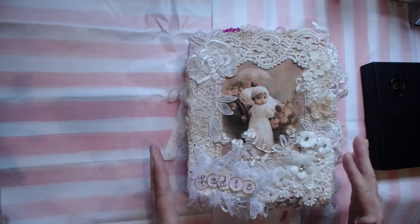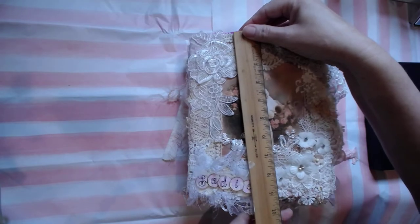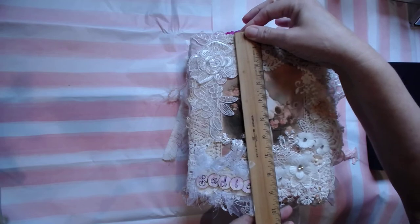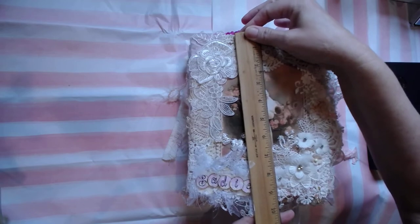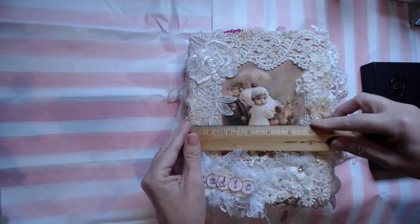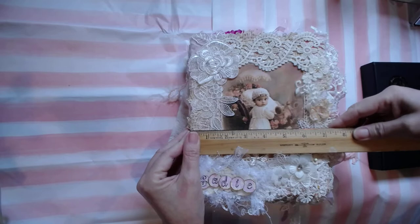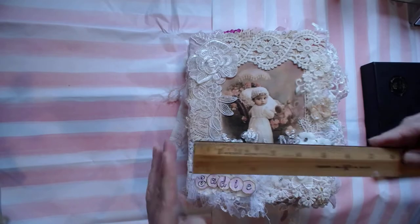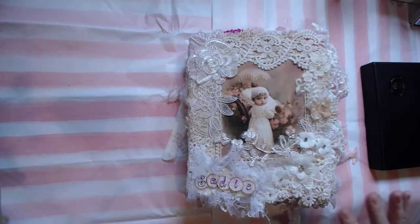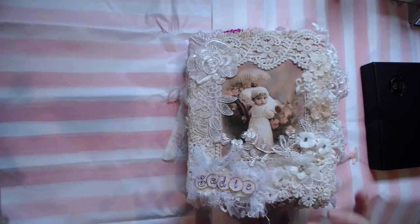I didn't even think to measure this journal. Let me grab my measuring stick. This is about nine and a half by — let's see where this ends — almost like seven and a half inches as the cover. The papers are just slightly smaller; I made them slightly smaller.